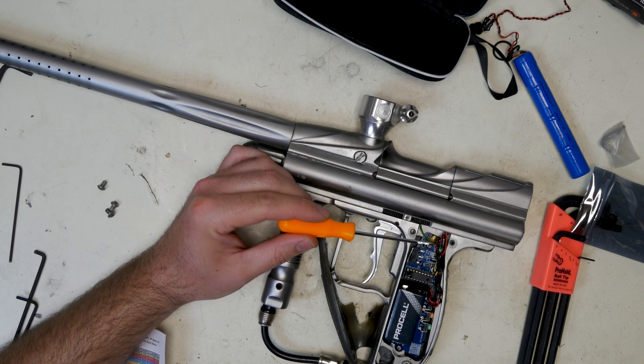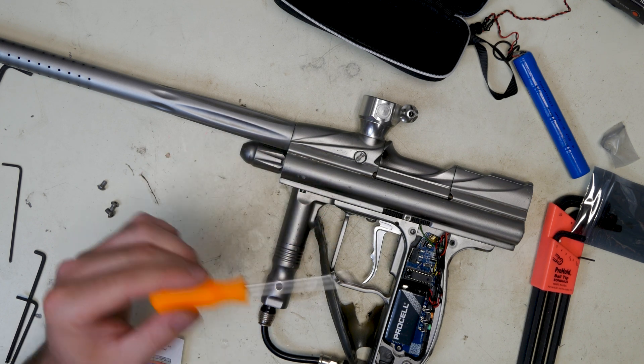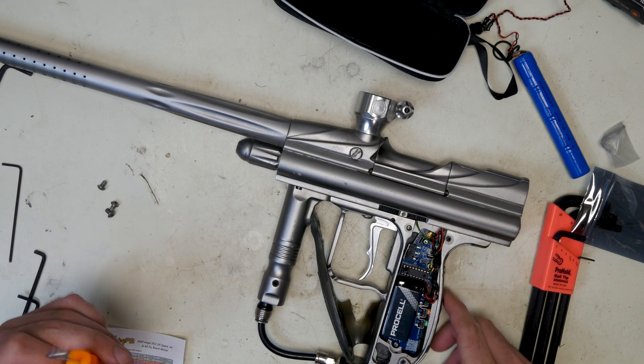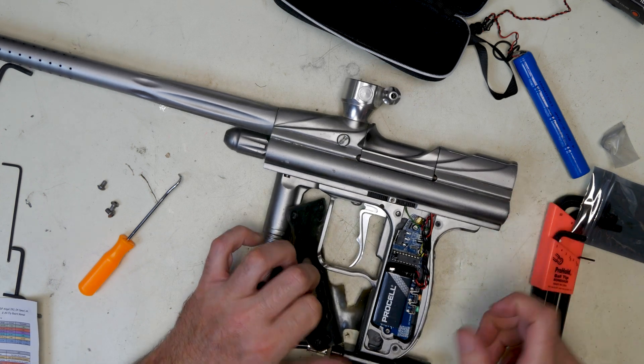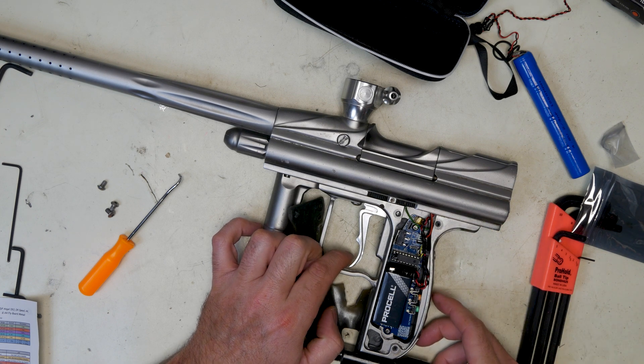Dip switch four is your tournament lock. When it's on, you don't have tournament lock enabled. When you flip it off, tournament lock is enabled. In order to program these boards, first you switch them on. Then if you want to go into programming mode, dip switch four has to be up and on.